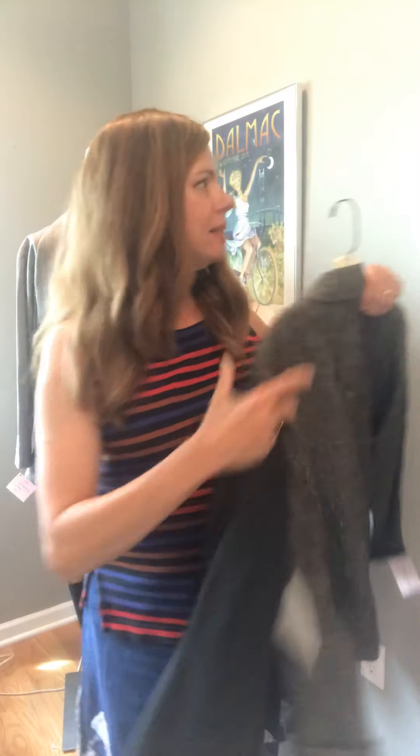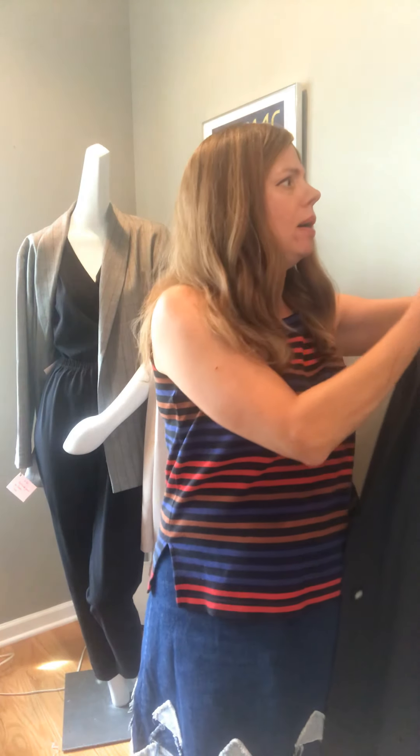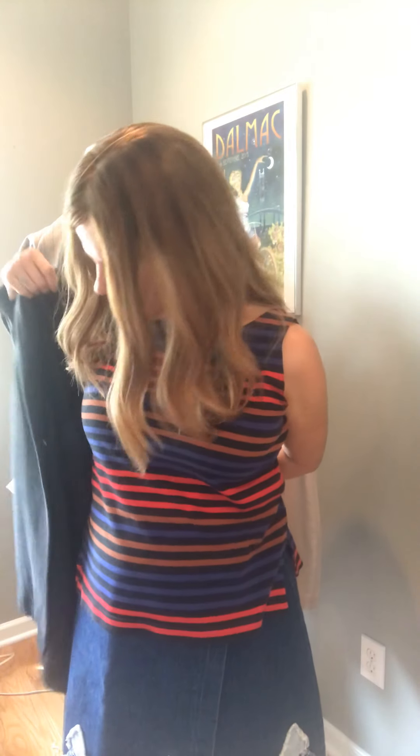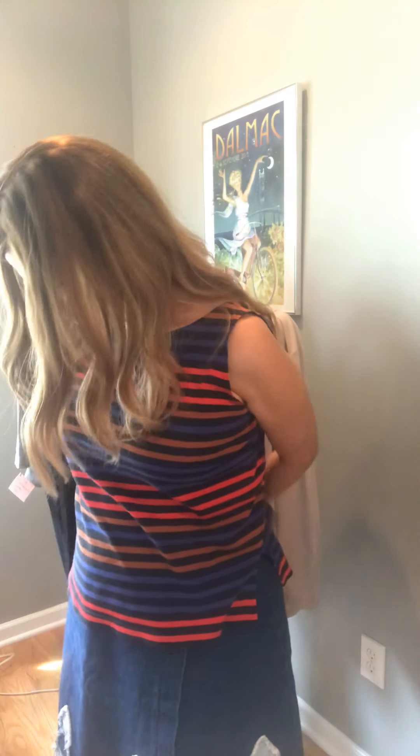I have a boyfriend jacket right here — I believe this one is a small. I'll go ahead and slip this on so you can see what I'm talking about. The boyfriend jacket has quite a bit of ease in it, so even in your size you might need to size down if you're making it in a stretch knit fabric.